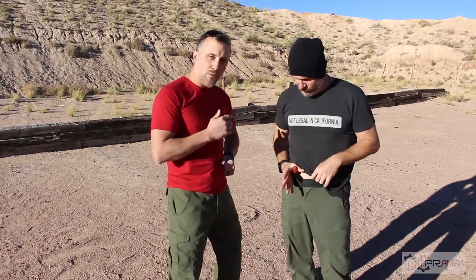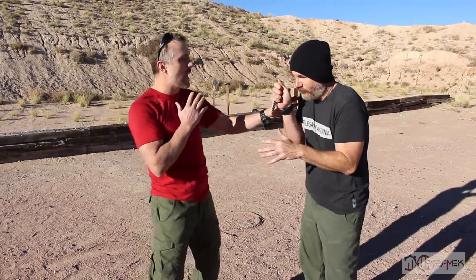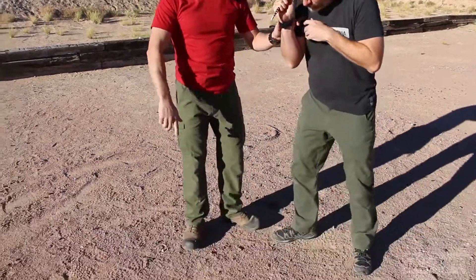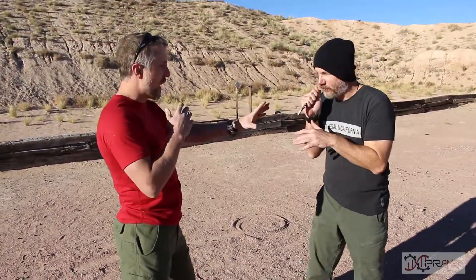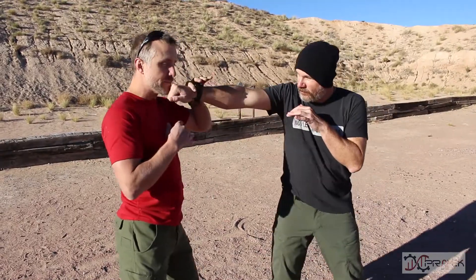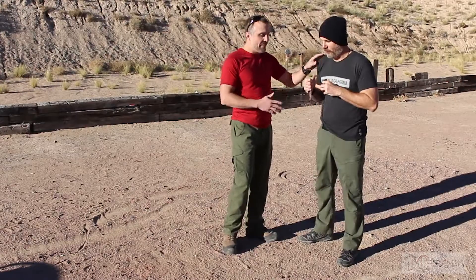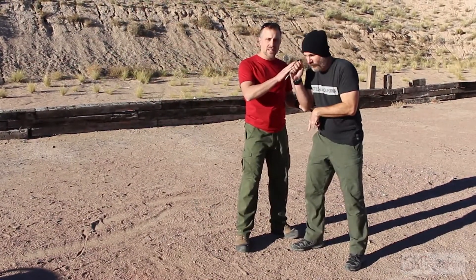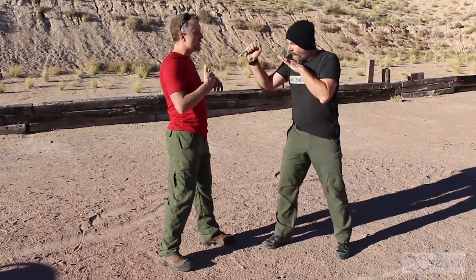Matt comes down, deploys the knife with a reverse grip, and you see the integrated fighting stance is all the same. When having the knife in hand, the foot on the same side as the knife should be forward. This gives more reach and access to throw that strike with the knife from a further distance away.